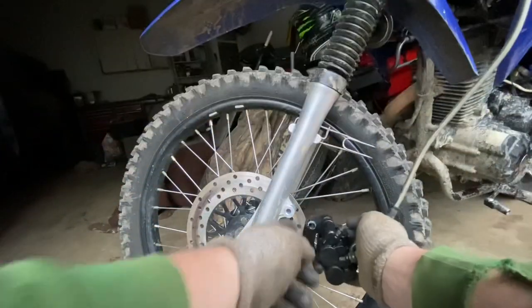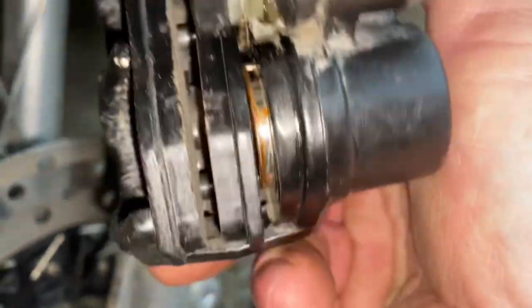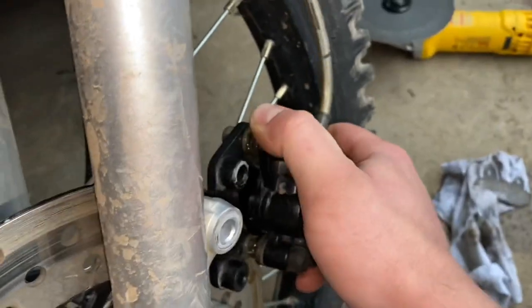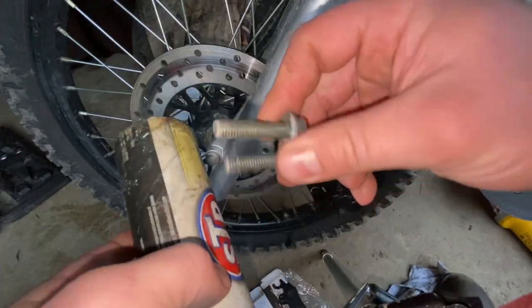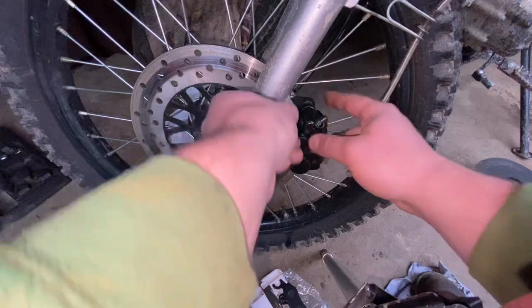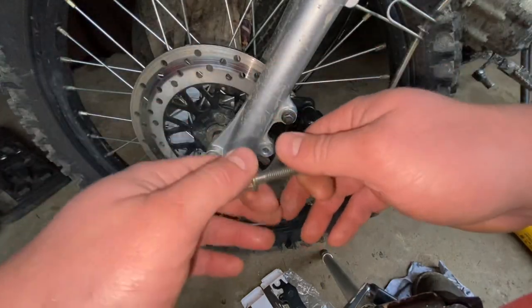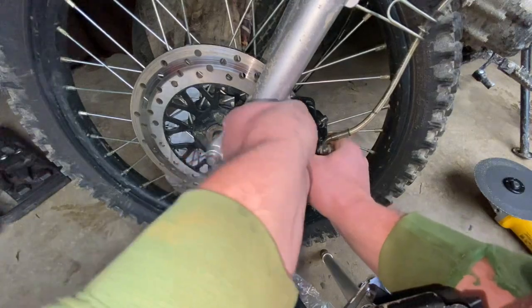Clean off any excess anti-seize or grease. When putting the caliper back on, make sure you have a good space between the pads. You might have to wiggle it a little, but you should be able to get the caliper on fairly easily. For the last two bolts, I always grease everything I'm working on. Tighten these down correctly and you won't have issues — I'd rather be able to get these bolts out than not be able to get them out at all.